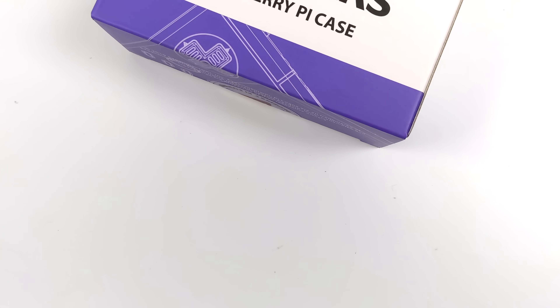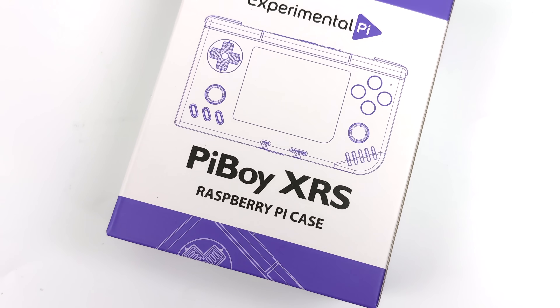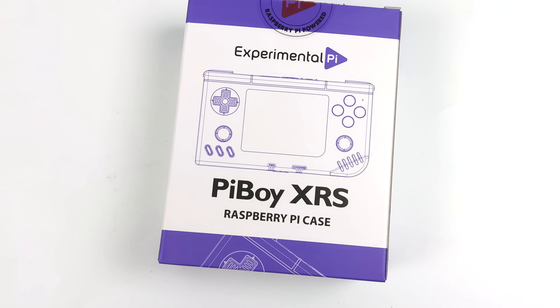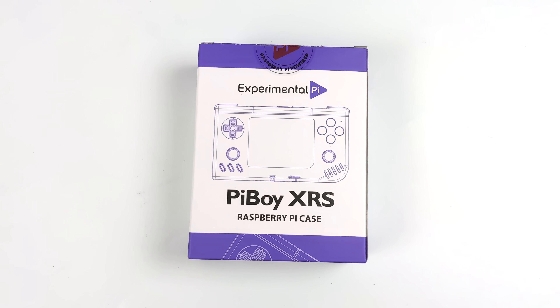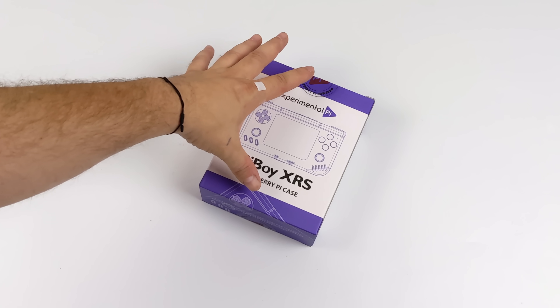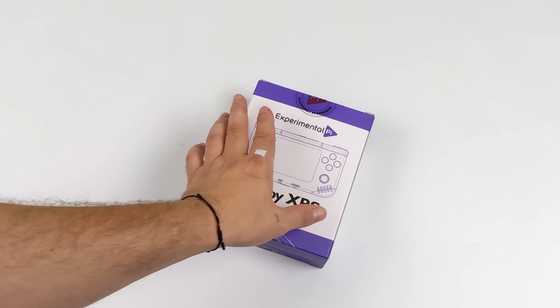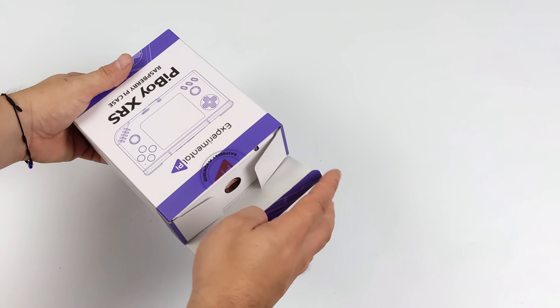What's going on everybody, it's ETA Prime back here again. Today we're going to be taking a look at the brand new Pi Boy XRS. The name Pi Boy or even Experimental Pi might sound familiar because about two years ago they released the Pi Boy DMG, which was a great Game Boy style Raspberry Pi 4 powered retro handheld. It was really the first to be mass produced using a full-size Raspberry Pi in a handheld form factor.